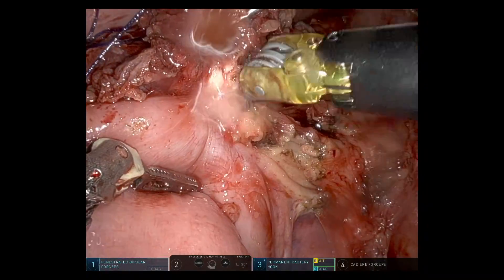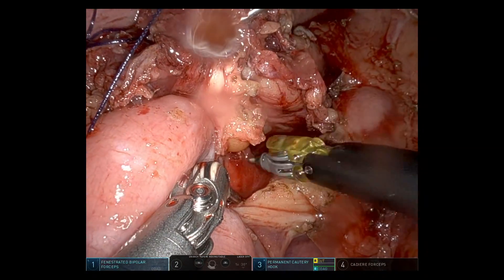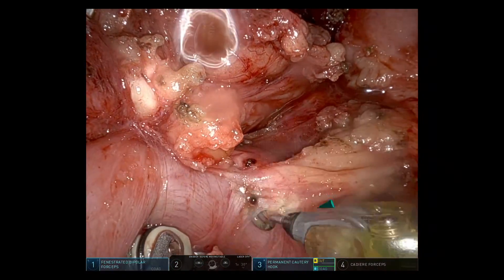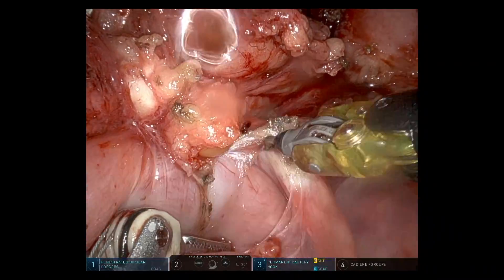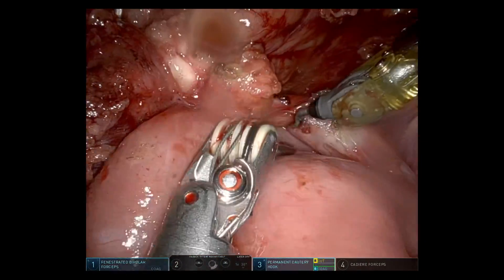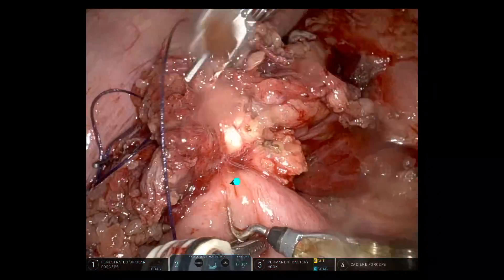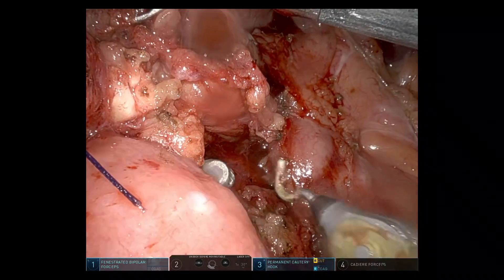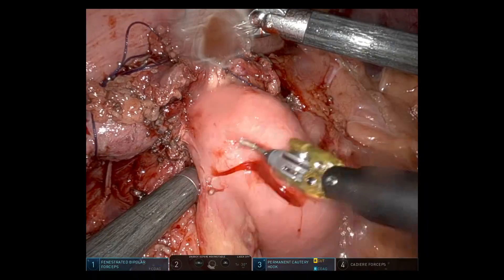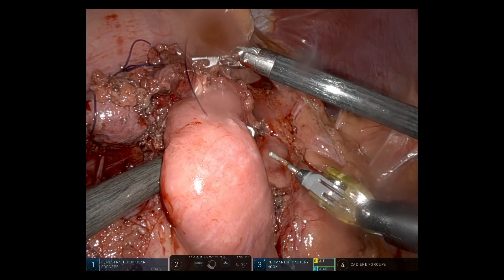Once the vein was dealt with, I moved on to the duodenum and dissected out the ligament of Treitz. The sidewall of D3-4 is drawn into the lesion, so I mobilised this and stapled across the sidewall of the duodenum with the robotic stapler, then overran the staple line with a running V-lock suture. Dissecting through the back of the duodenum to get a tie around before placing the stapler through the tunnel.